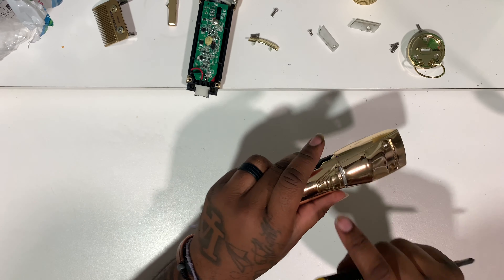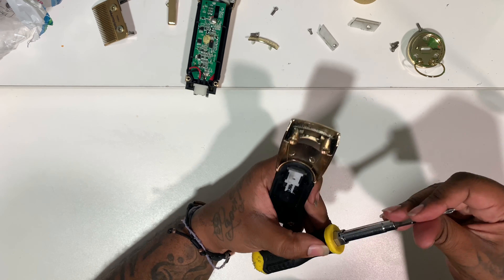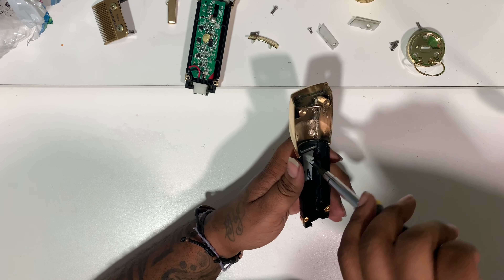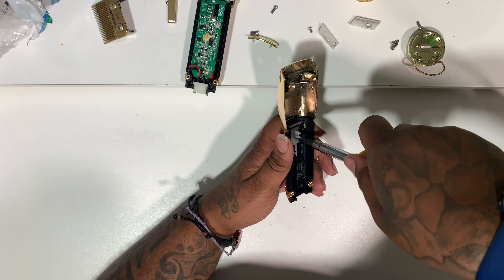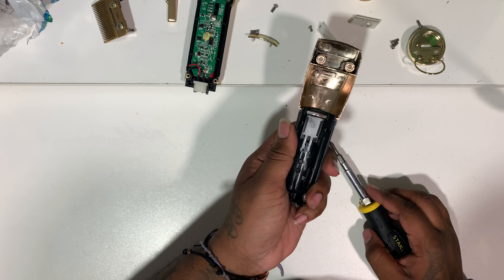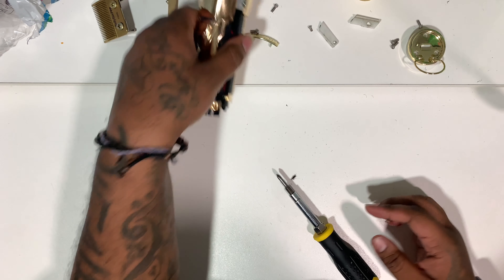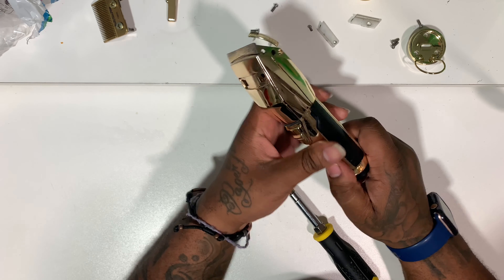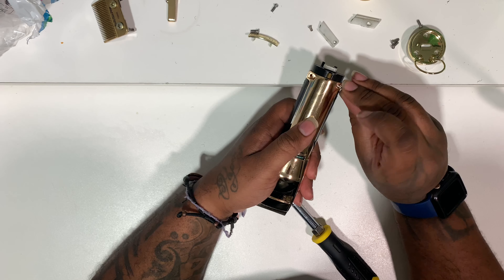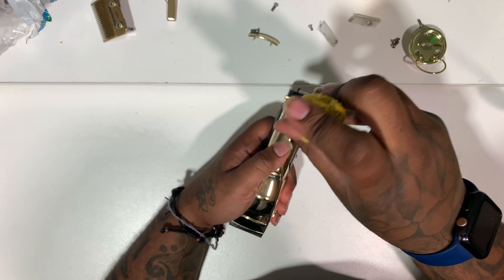Then you want to take it apart. Nine times out of ten if you use them all day every day like I do — mine is my go-to clipper — it's gonna have a lot of hair in it. You want to clean it out and then tighten up the screw on the little back plate of the power switch. Once you do that it shouldn't jiggle anymore. Mine was jiggling and I could never find out what it was, but I took my clippers apart and realized my screw was loose, so I tightened it up.